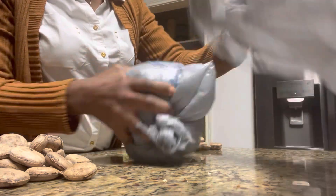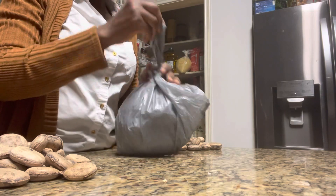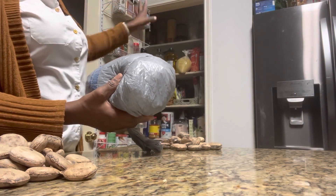And then I'm just going to put this in a cool, dark, dry place — as in the pantry.